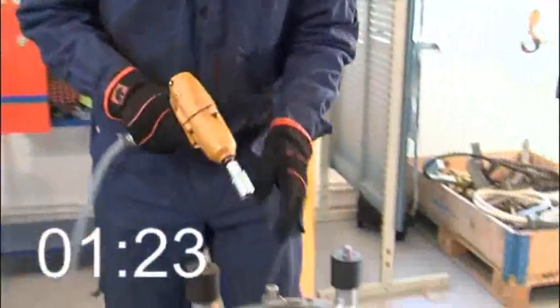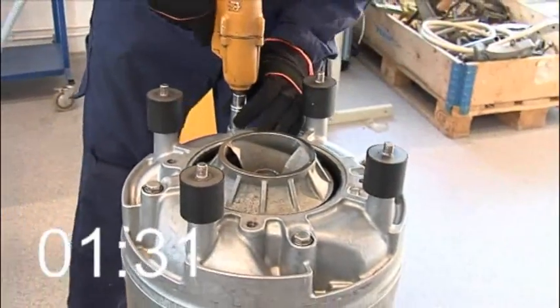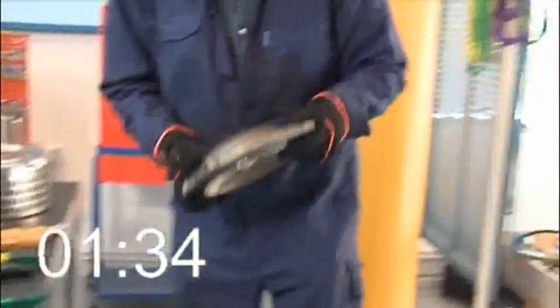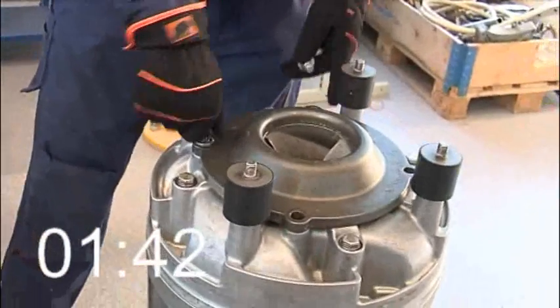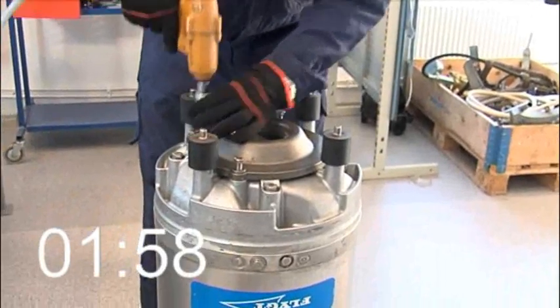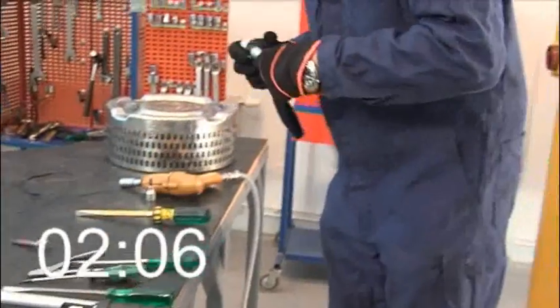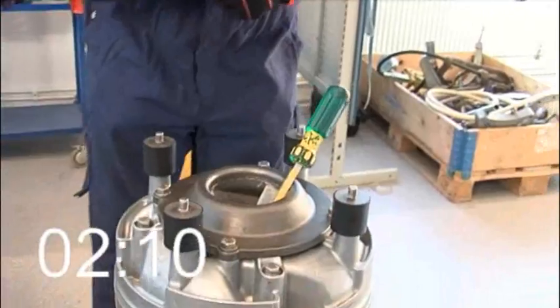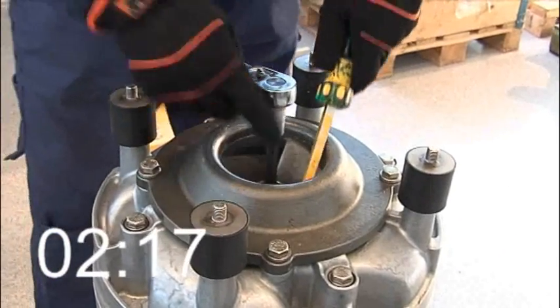He screws the diffuser on. Now he mounts the suction cover with its O-ring and screws it in place. He turns the adjustment screw clockwise until the impeller makes contact with the suction cover, then tightens it further one-eighth of a turn. He puts the impeller screw with its washer in place.